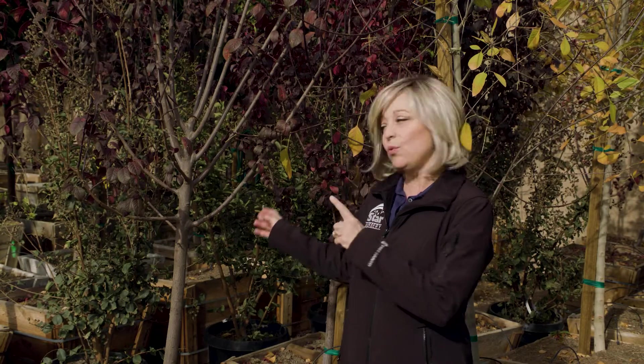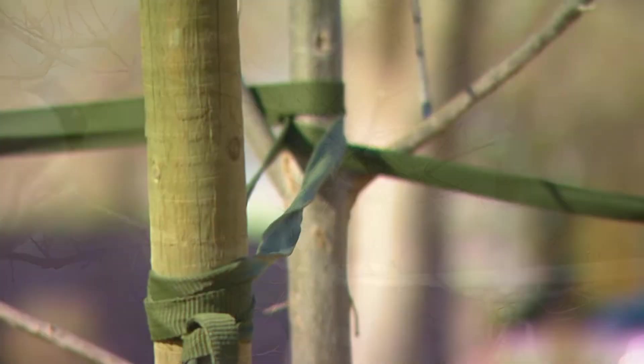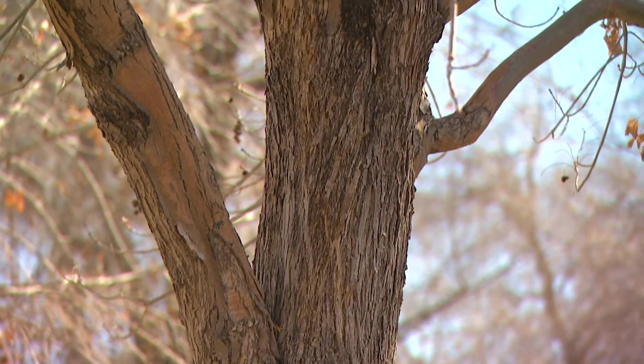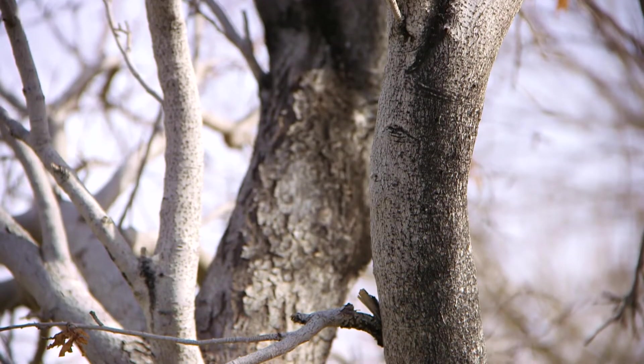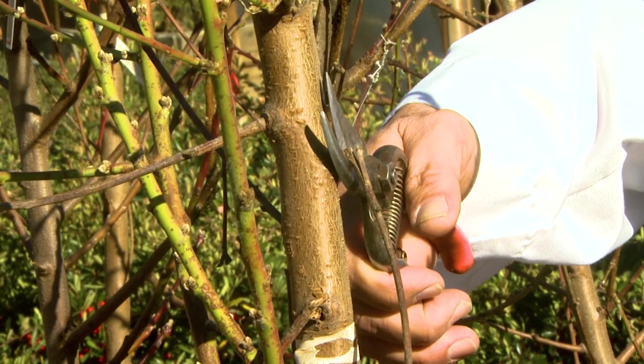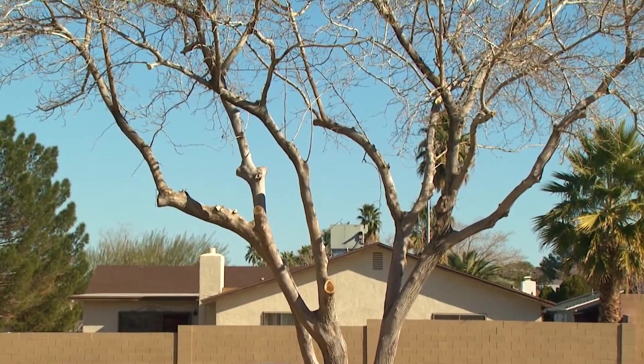While pruning, keep in mind where you want the lowest permanent branch to be located, since these branches stay at the same height as the tree ages. Once a good framework has been established, the pruning is usually limited to what is known as maintenance pruning. This includes the removal of dead, broken, and diseased branches. It also involves the removal of branches that may be crossing or rubbing in the wind or growing too close to other branches. Remove any branches that are crowded within the interior of the tree to open it up for less wind resistance and improve light penetration.